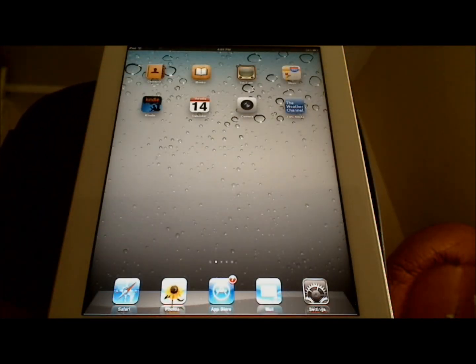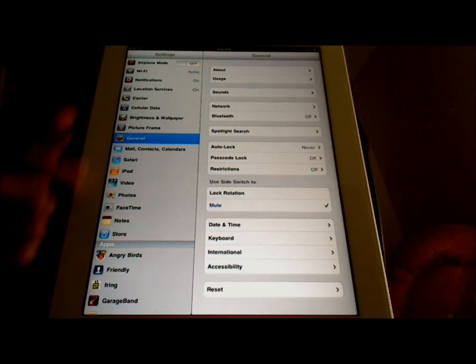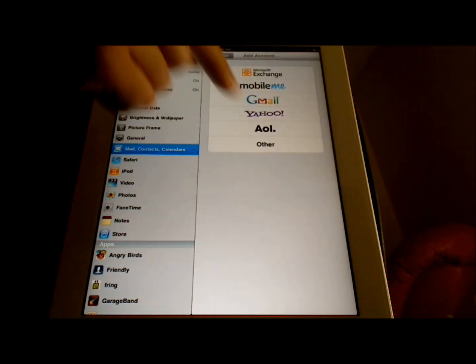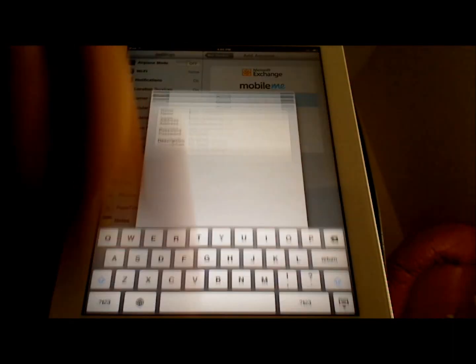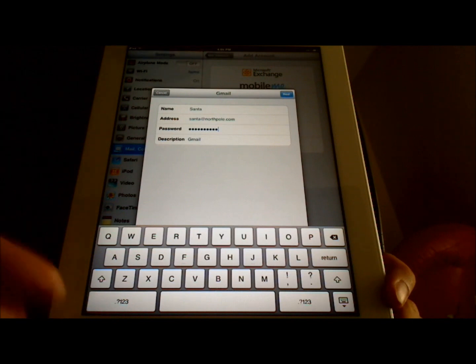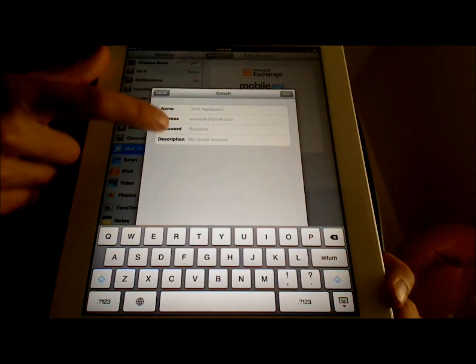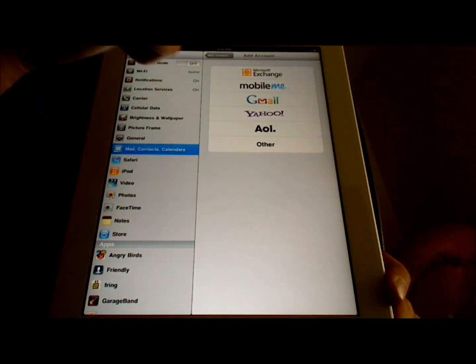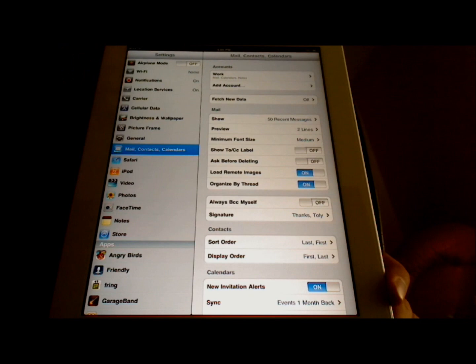Now that you have internet access, let's set up your email. Before you can use the email application, you need to set up an email account. To do so, touch the Settings icon, then touch Mail, Contacts, Calendars, and under the Mail settings, touch Add Account. Now we're going to choose which email client you use — I use Gmail, so I'm going to touch that — and we see the new account screen. Now I'm going to enter all of this information, and when I'm done, I'm going to touch Next, and it will register the account, provided that the password is correct. Just a tip: under the description — for example, 'My Gmail Account' — this is what's going to appear as a description of the account, so that if you have more than one account, you will be able to tell which one is which.